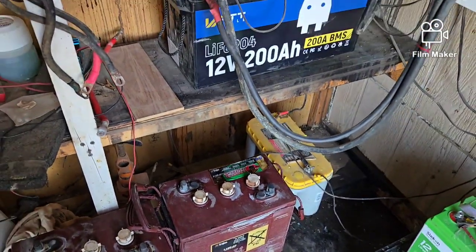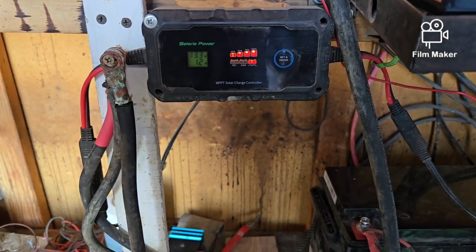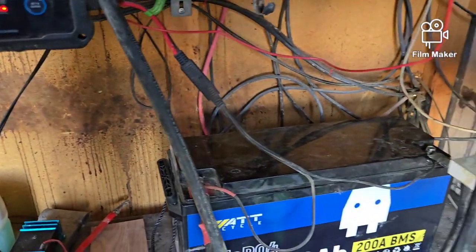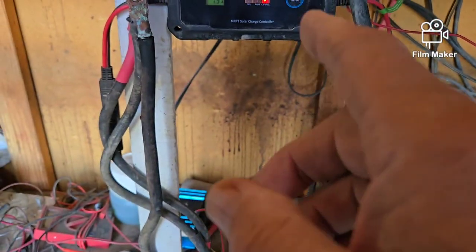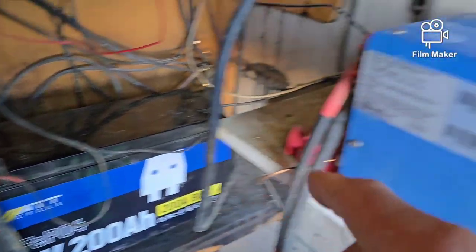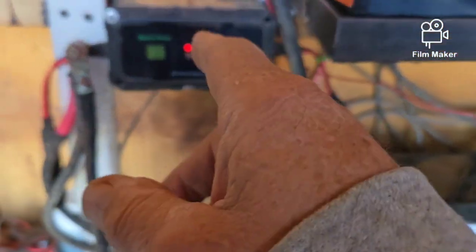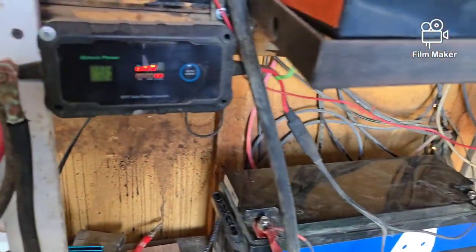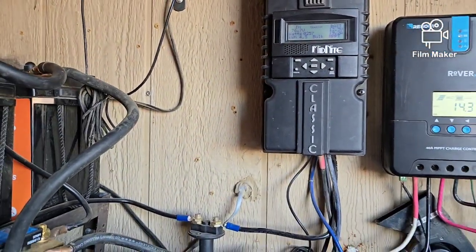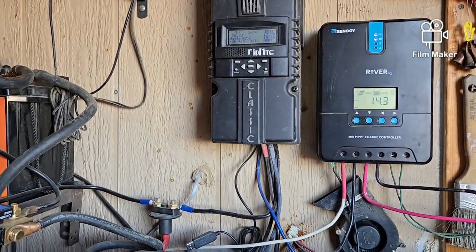I did keep this Bateria power charge controller — it's still hooked up with 100 watts of solar coming into it. Besides being charged by the main system off of the Midnight, this one gets a little backup charge from that panel. It's showing 13.3 on here and 13.3 on here, so apparently they're definitely agreeing with each other — that's all that matters.